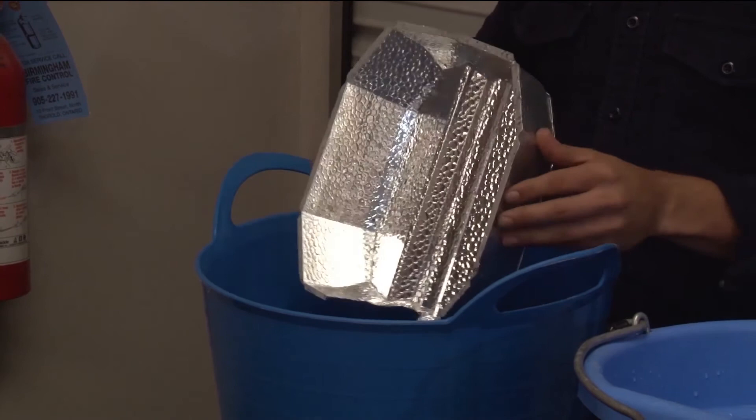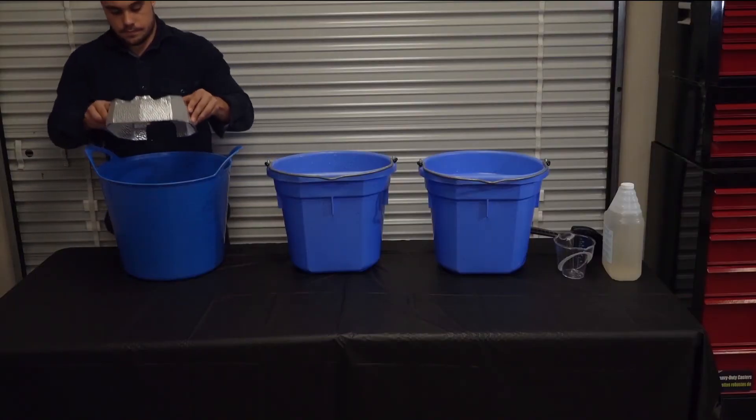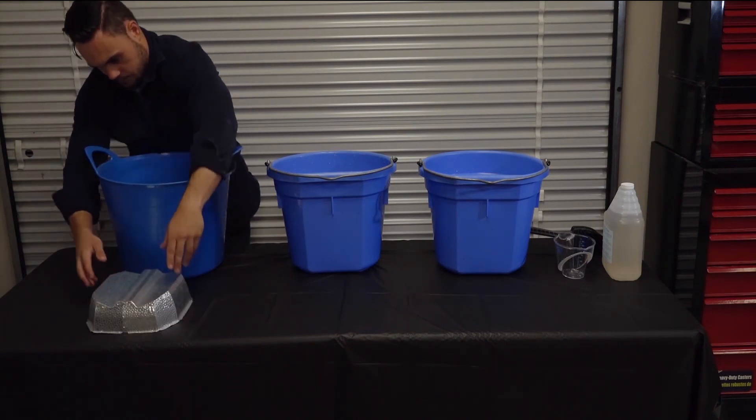Allow the reflector to air dry. Once dry, if there are still heavy deposits or anything that cannot be removed, it is time for the reflector to be replaced.